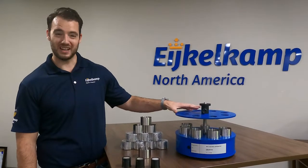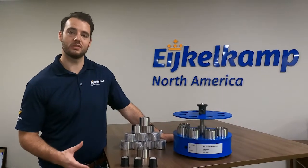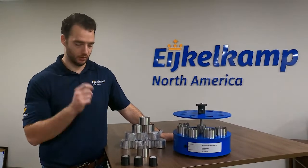This system is great — it's really compact. It's designed to do eight samples simultaneously, so you're going to be able to get through a lot of smaller samples very quickly.